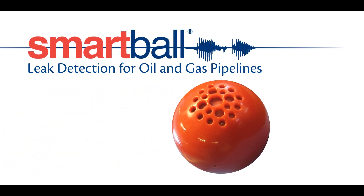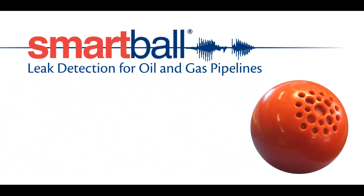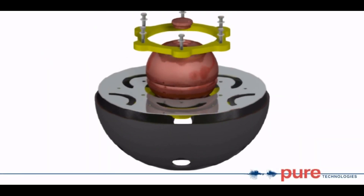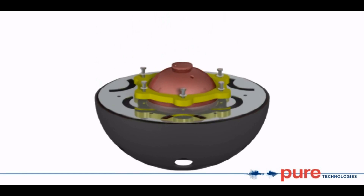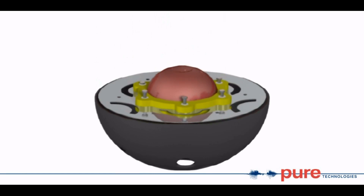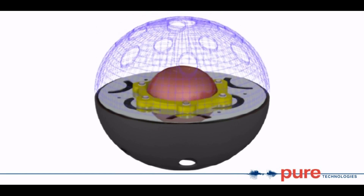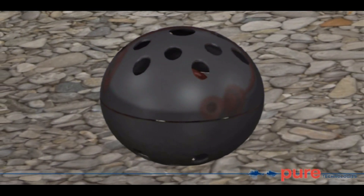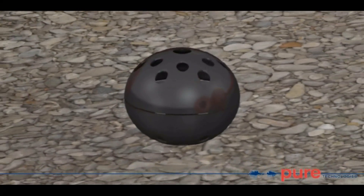Smartball: reliable in-line leak detection for oil and gas pipelines. Smartball technology is an innovative acoustic leak detection tool for pipelines 4 inches in diameter and larger. The tool consists of an instrumented aluminum core housed within a urethane or foam shell.